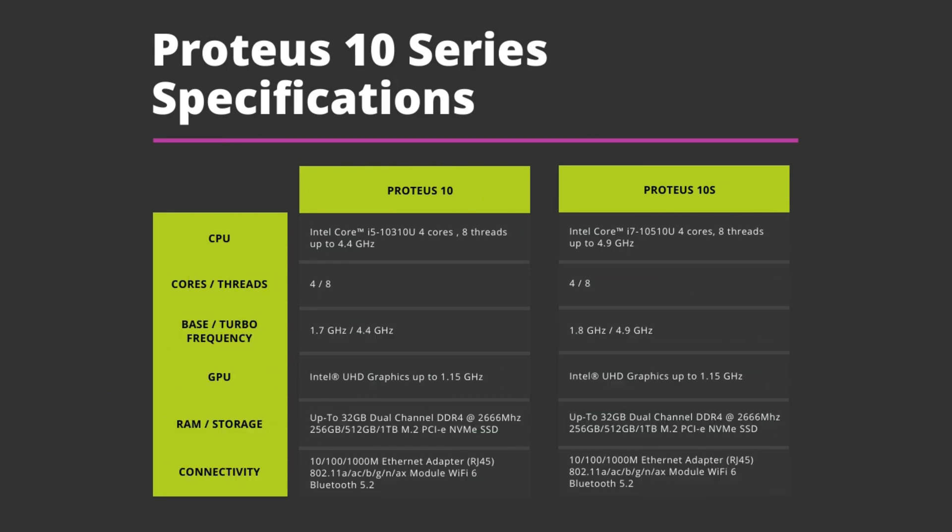Let's take a brief look at the two Proteus 10 models' technical specifications. The Proteus 10 features an Intel i5-10310U CPU running up to 4.4 GHz. The XS features the more powerful Intel i7-10510U running up to 4.9 GHz. Both feature Intel UHD graphics running up to 1.15 GHz. Depending on the configuration you can have 16 or 32 gigs of DDR4 2666 MHz RAM and up to 1TB of fast M.2 PCIe NVMe SSD. Both models have fast gigabit ethernet, Wi-Fi 6 and Bluetooth 5.2.